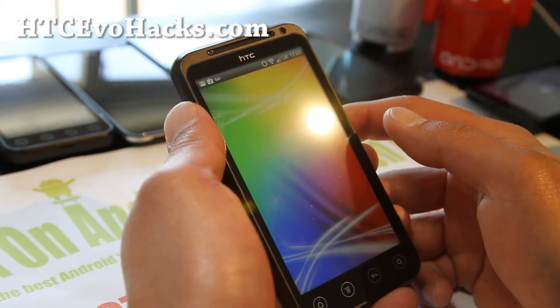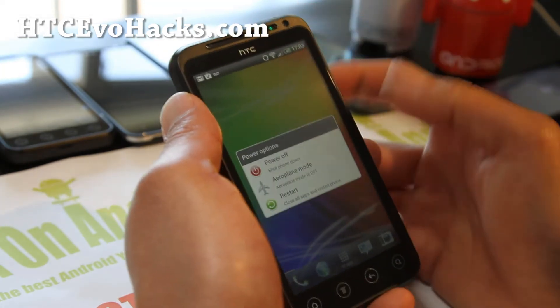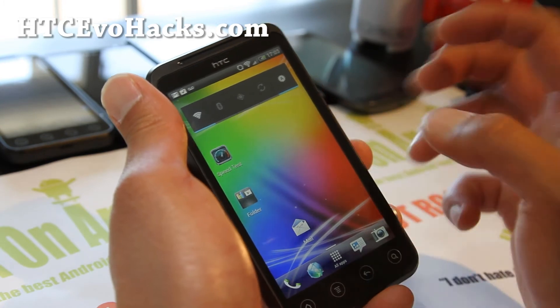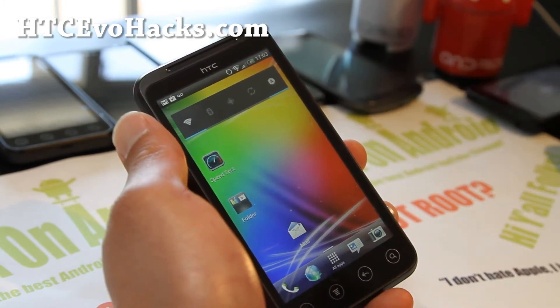Let me give you the lock screen there — this is just the same. So that's about it, but go ahead and install it. All the ICS ROMs are kind of looking very similar right now, but this is pretty darn flawless.